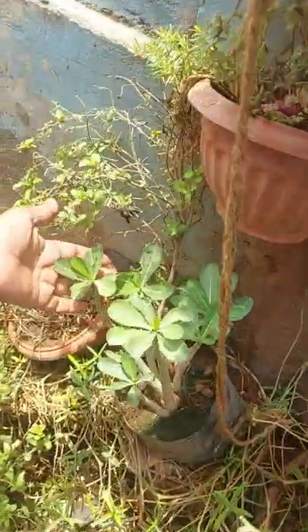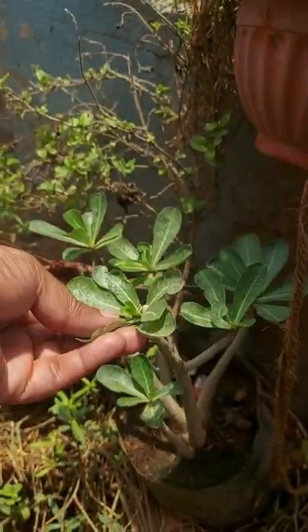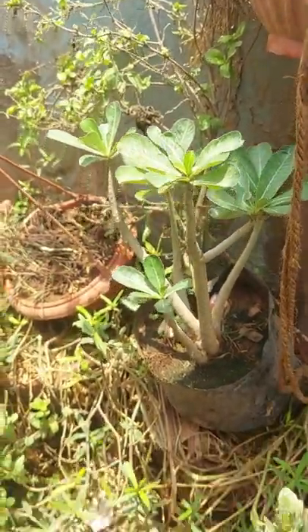This is adenium — a desert plant. It also has wonderful flowers, white and pink. It also propagates well.